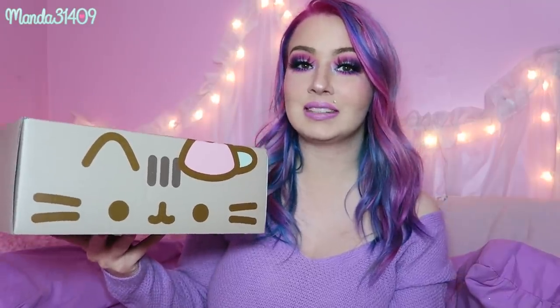Hey dolls, so today I have a Pusheen box unboxing — I've done quite a few of these on my channel and I'm so happy to finally do another one. This is the spring 2019 box. I love these boxes so much — look at how cute it is. Pusheen has a little hat on, the little paws are on the bottom, the tail on the back, and the stripes on the top. Every single box they send out is a different theme and they correspond the style of the box to the theme for that quarter. You can get these at Pusheenbox.com — they are quarterly subscription boxes.